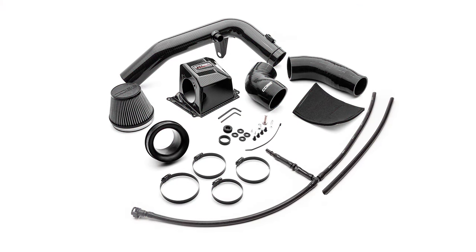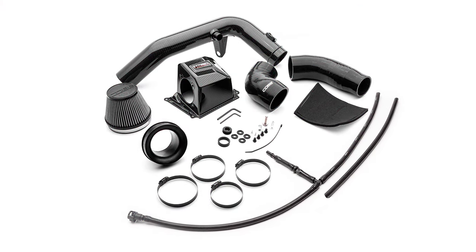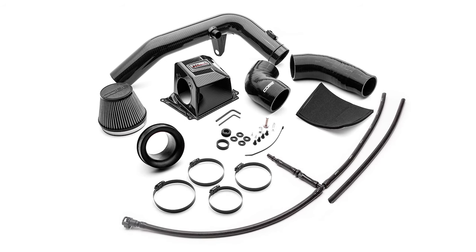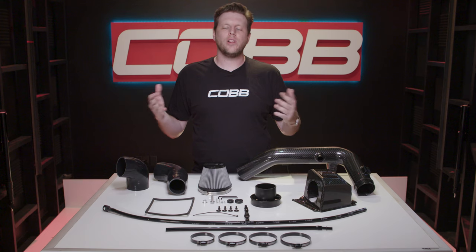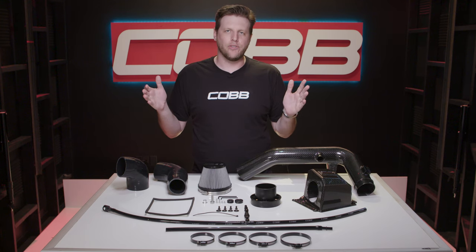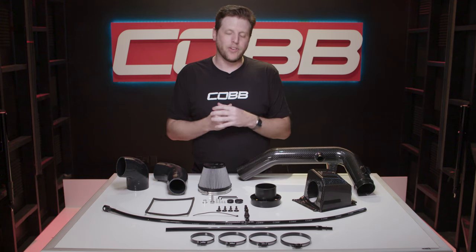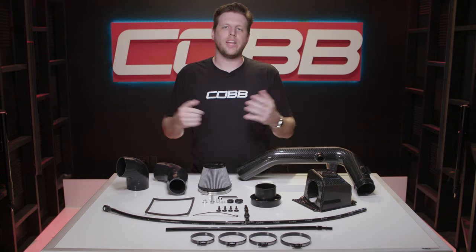The entire vacuum hose comes pre-cut and assembled with the EVAP check valve and additional components ready to install right out of the box. The Fiesta ST is one of the most fun bang-for-your-buck cars that Ford has ever made and they love to be tuned, and this COBB Redline carbon fiber intake is one of the best modifications you can start with.